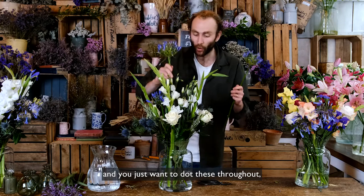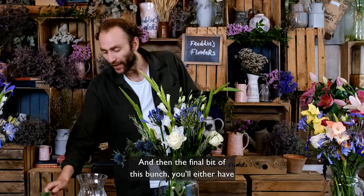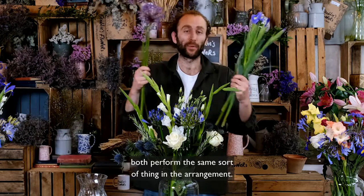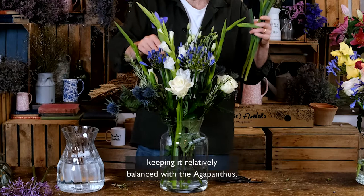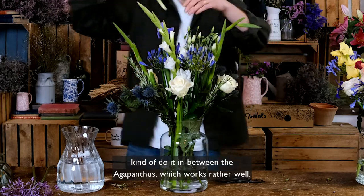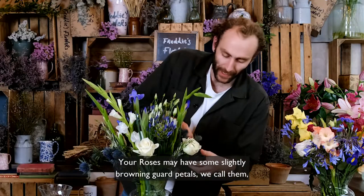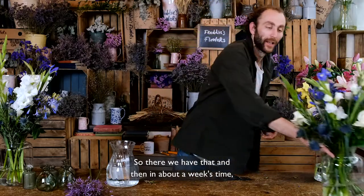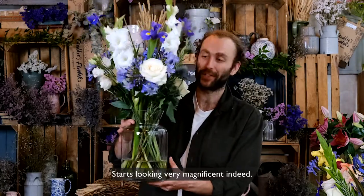Just dot the agapanthus throughout, keeping it nice and even. For the final element, you'll either have some lovely irises that pop open or alliums — both perform the same sort of thing in the arrangement. Slot these throughout, keeping it relatively balanced with the agapanthus, placing them in between. So we've got shorter stems around the outside building to the taller ones in the middle. Your roses may have some slightly browning guard petals, which can be removed by plucking away if you want. In about a week's time it'll start looking more magnificent as your gladioli, irises, and agapanthus pop into life.